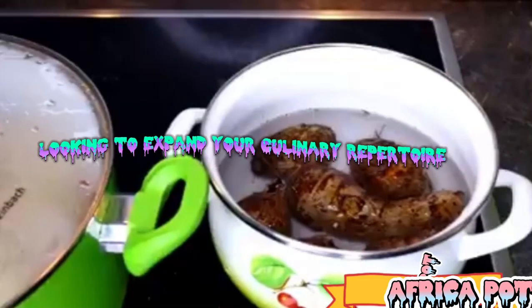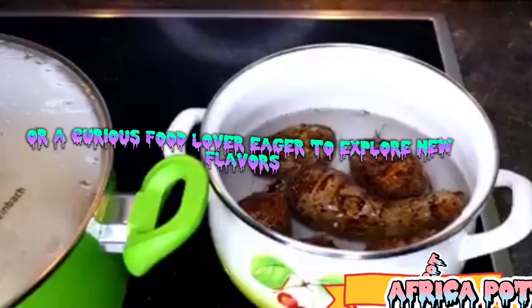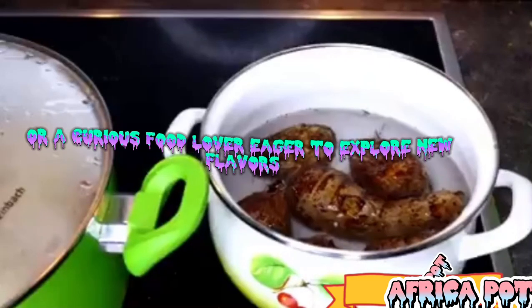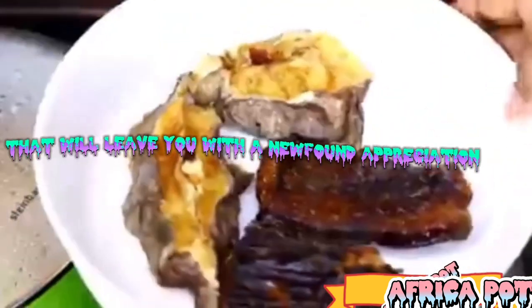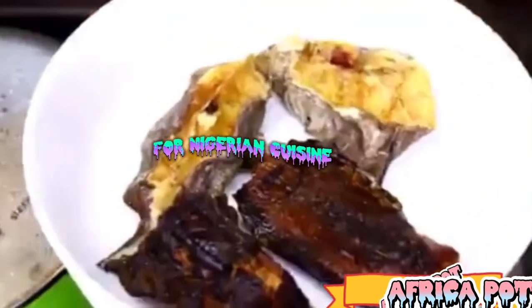Whether you're a seasoned home cook looking to expand your culinary repertoire or a curious food lover eager to explore new flavors, get ready to embark on a culinary journey that will leave you with a newfound appreciation for Nigerian cuisine.